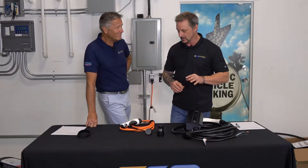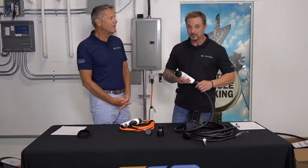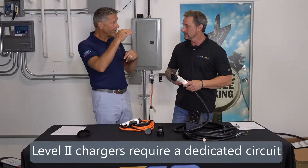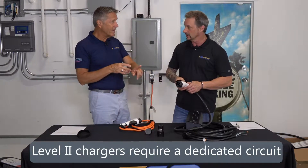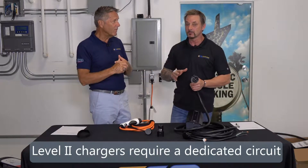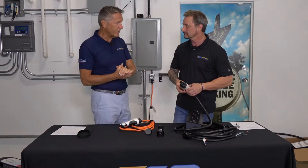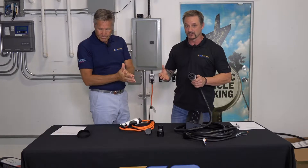Level 2 is completely different — we're talking 30 amps of charging power, or 6.3 kilowatts at 208 volts. We should mention that the range varies: anywhere from 3.6 kilowatts right up to 16, 18 kilowatts — 18 kilowatts for Tesla owners. So it can span quite a wide range depending on the unit.